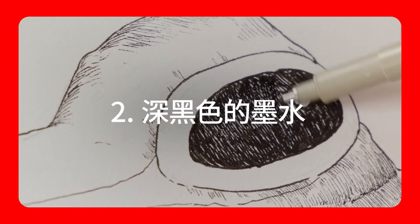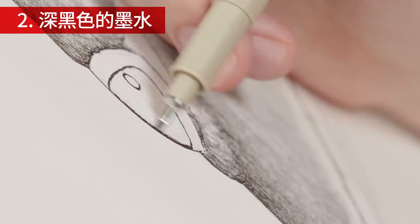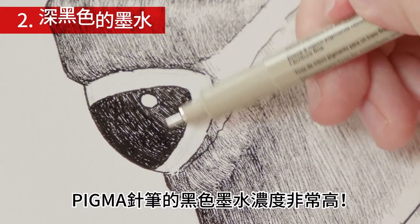Deep black. Pigma ink is deep, deep black.